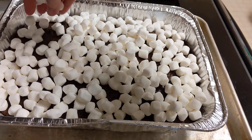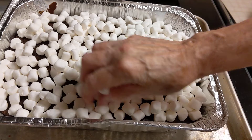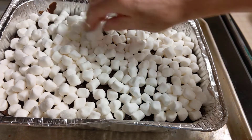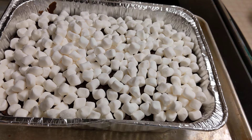I can take this to a gathering, drop it off at a friend's house — it is a definite crowd pleaser. That's half a bag of mini marshmallows. The bag is value size, 16 ounces, so that's 8 ounces of marshmallows.